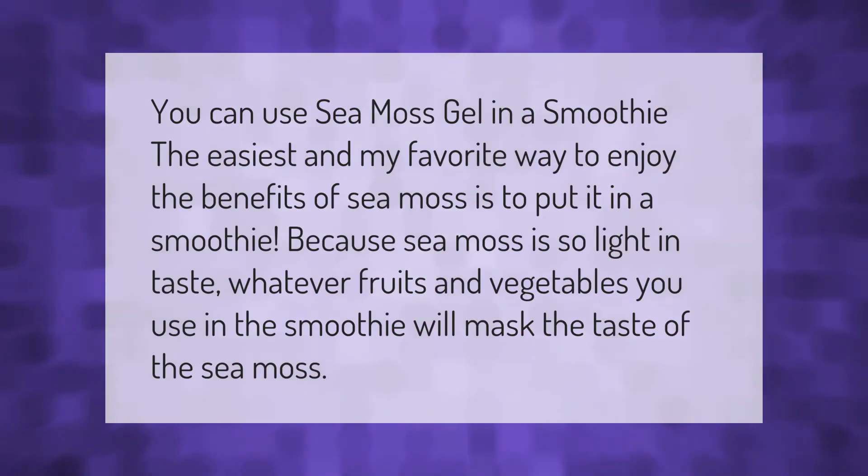You can use sea moss gel in a smoothie. The easiest — and my favorite — way to enjoy the benefits of sea moss is to put it in a smoothie. Because sea moss is so light in taste, whatever fruits and vegetables you use in the smoothie will mask the taste of the sea moss.